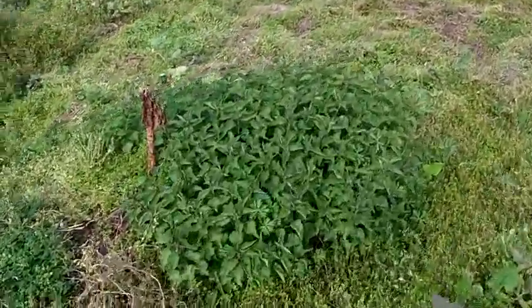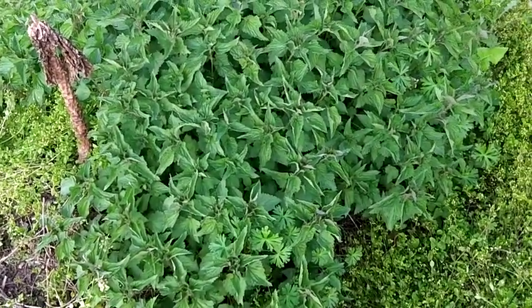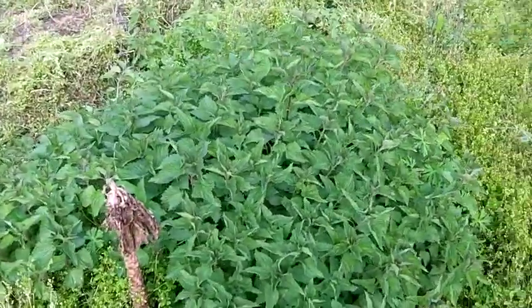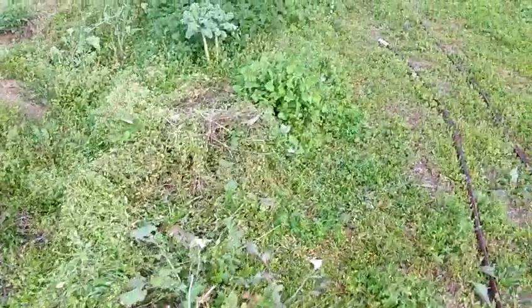And this is all, like, was one plant — one seed, one plant — the following spring. And now they're everywhere in the garden.